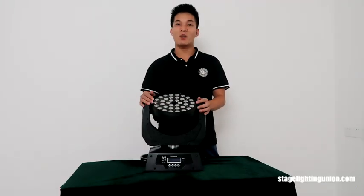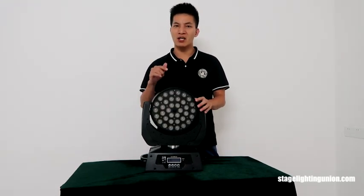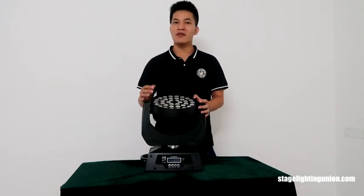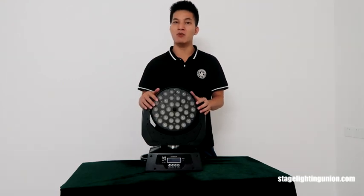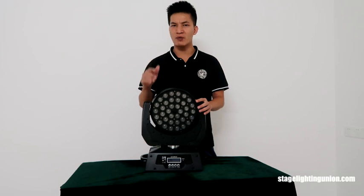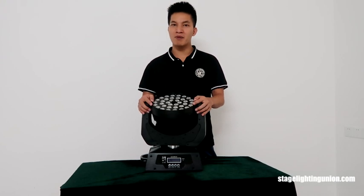Hey guys, today what we have here is the Wax Moving Headlight. It's a really classical moving headlight made in China. If you see the lighting from China, you must see this model. It has been made in China for over 7 years. It could be 4-in-1, 5-in-1, or 6-in-1 with UV. This moving headlight has been sent to many countries and people have good comments on it.